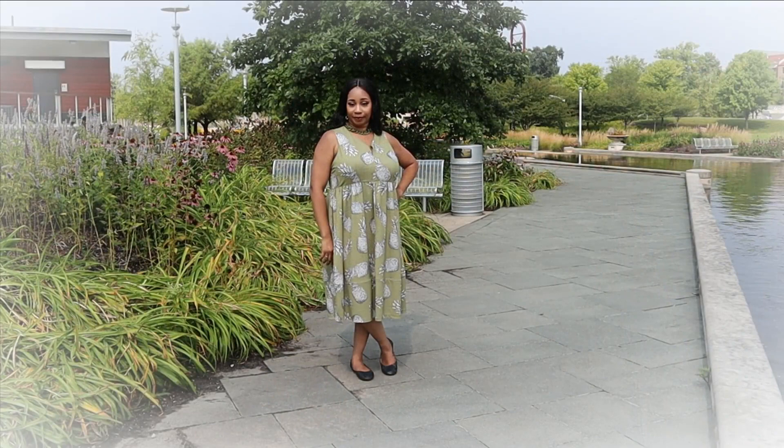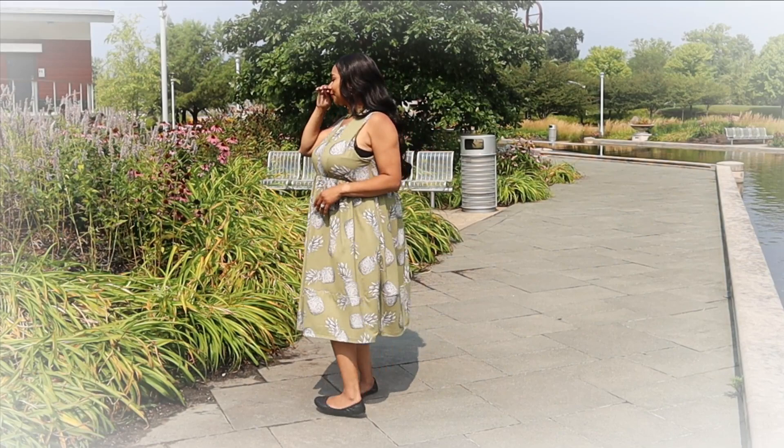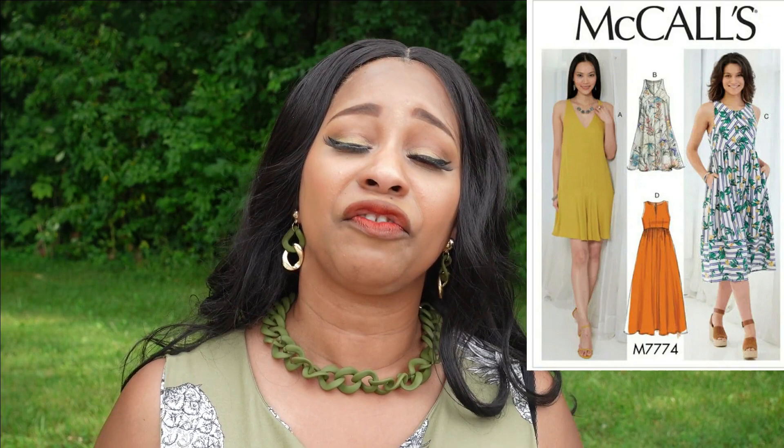The pattern sizing is 6 to 22 and I cut an 18, and I do think it looks like the drawing on the pattern. The instructions were very easy to follow. Things I particularly liked: I like the gathers and the bodice option that can be open or closed, and views A and B have a v-neck option. I also like the different style designs across the views, and I like the bottom tier that stands out in view C.